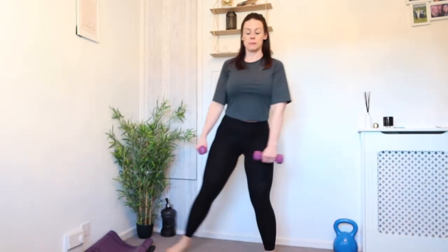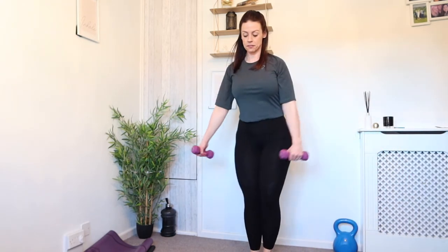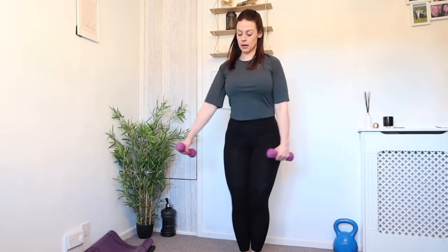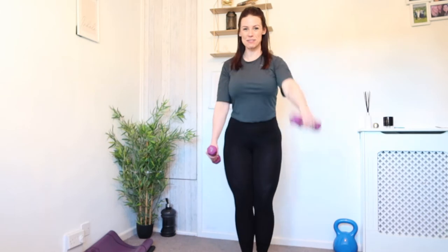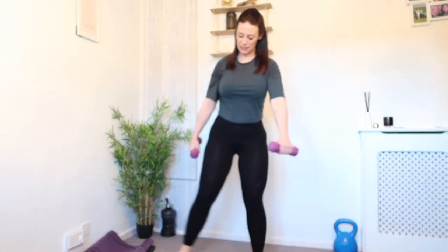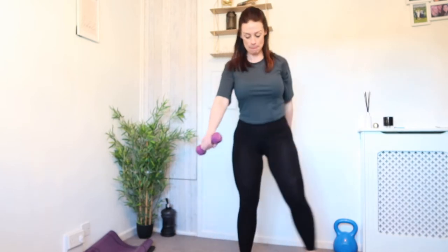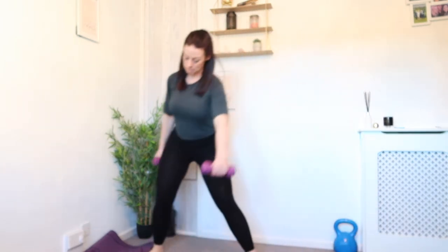So first of all, step out to the side. Take one weight to the side, one weight to centre. Come up, other side, and keep that going. Just feel that weight — go central down, keeping the chest high. I'm almost doing a bit of a swing with this middle weight, so we're going to go front raise, working the shoulders. Come to a stand.